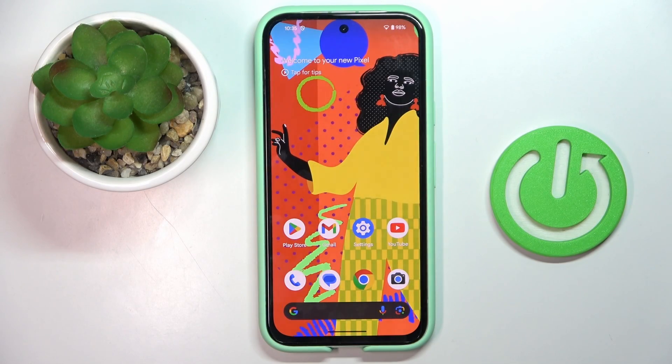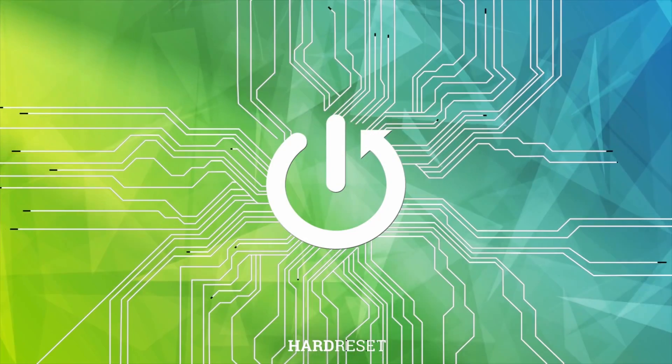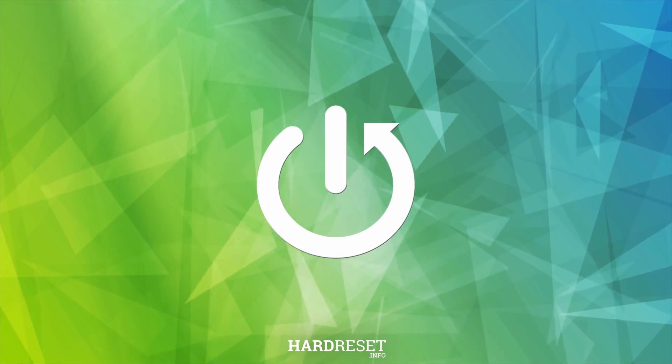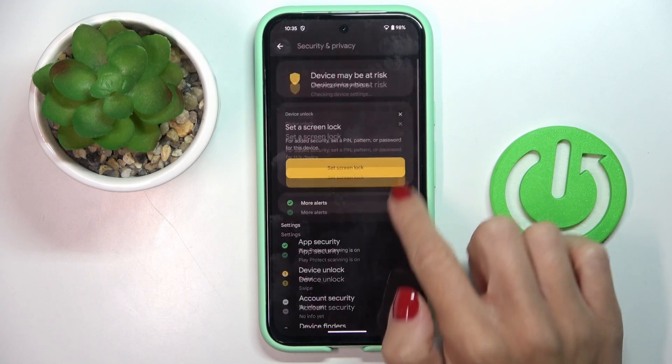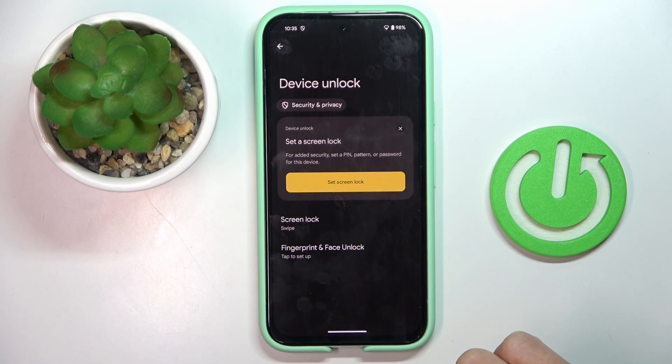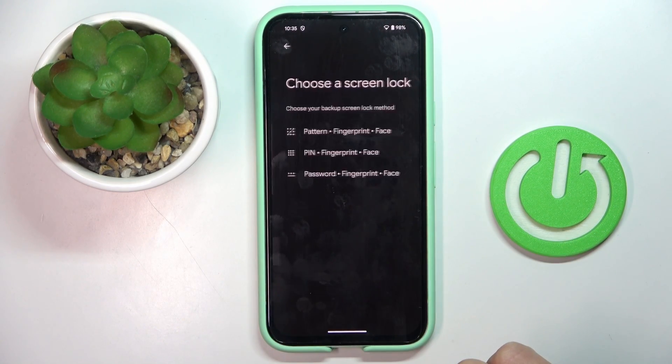Hello everyone, in front of me is Pixel 8a and let me show you how to add a fingerprint to this device. First of all, open the settings, then find and select security and privacy, then select device unlock and click on fingerprint and face unlock.